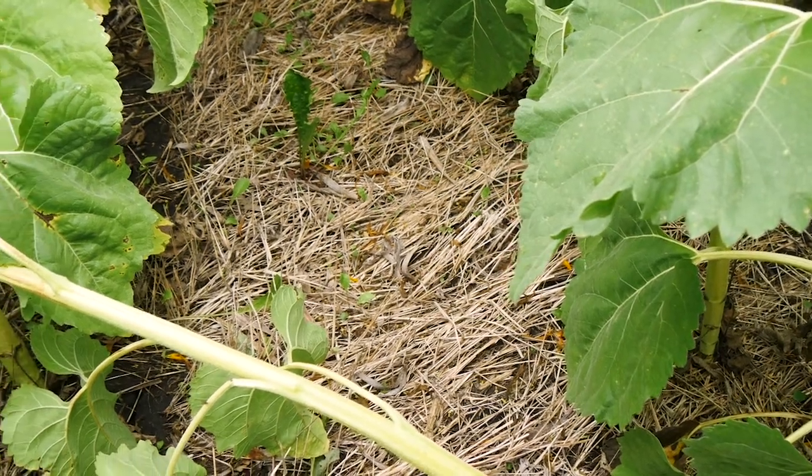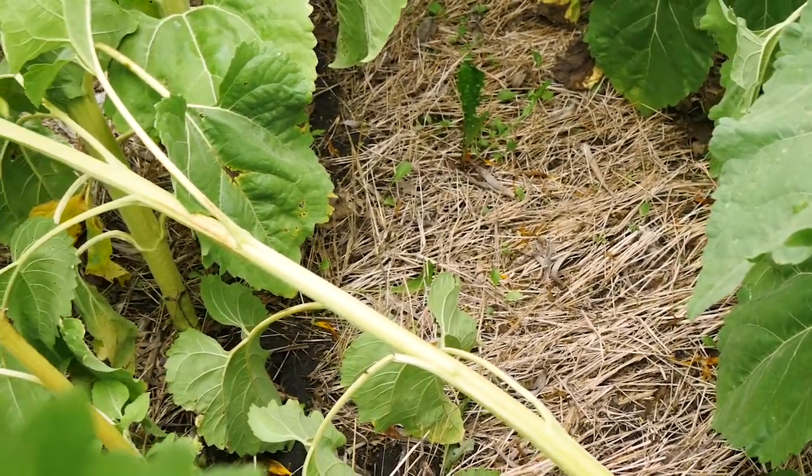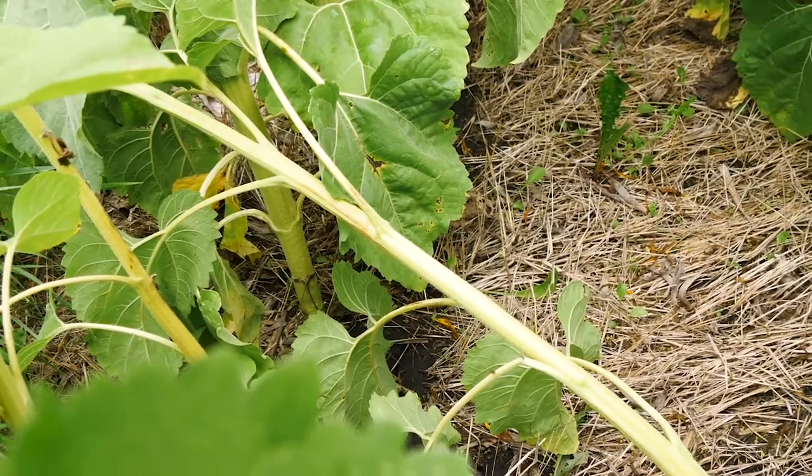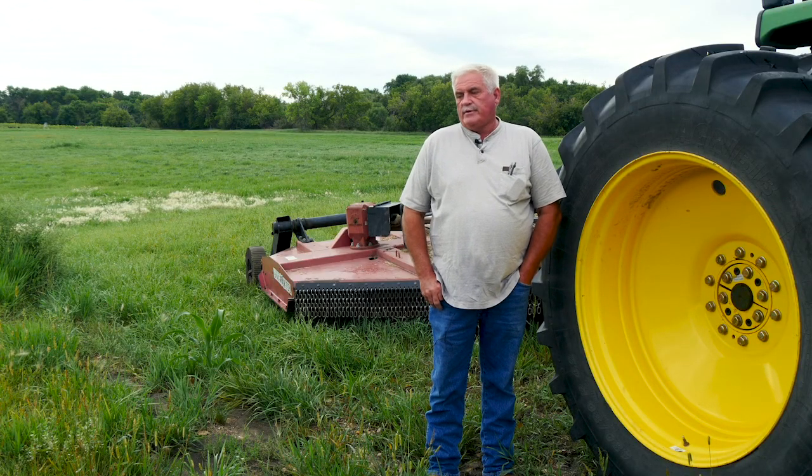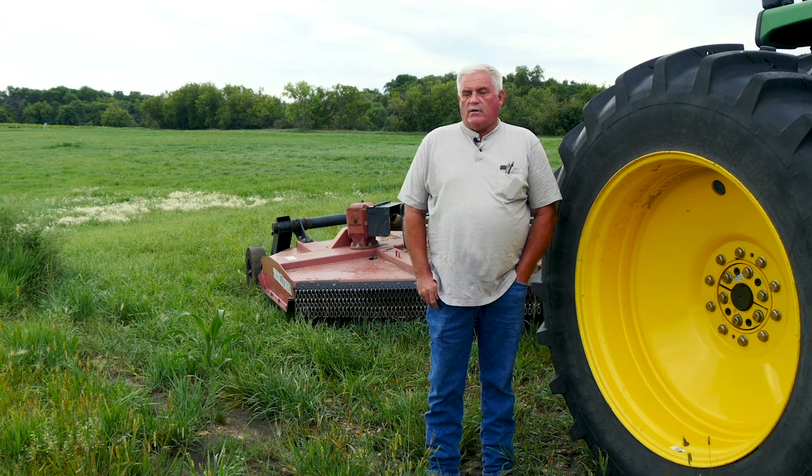We started cover crops the very first year. The next spring we seeded into those cover crop strips, and since then — last fall I probably had 1,500 acres of cover crops we had put in behind the soybeans.